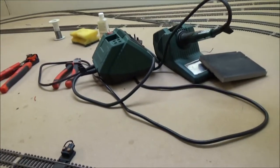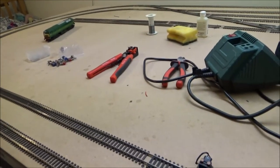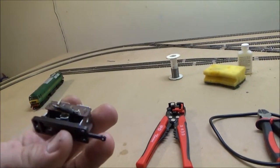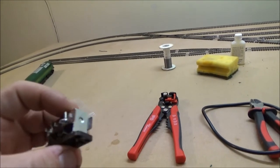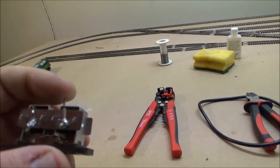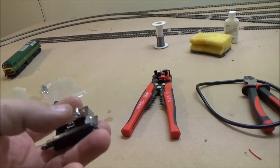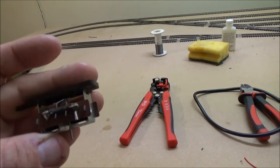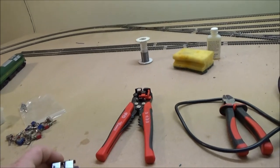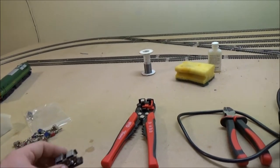Bob's your uncle, Fanny's your aunt. And I'll do a similar thing when it comes to the point motors, except I'm going to need three wires, obviously. So there's the point motor — you'll have your common. I can't remember on this one where it's got to go. You'll have one wire on there, one wire on there, and there's a common somewhere. So yeah, I'll have a loom of three wires coming off of these.